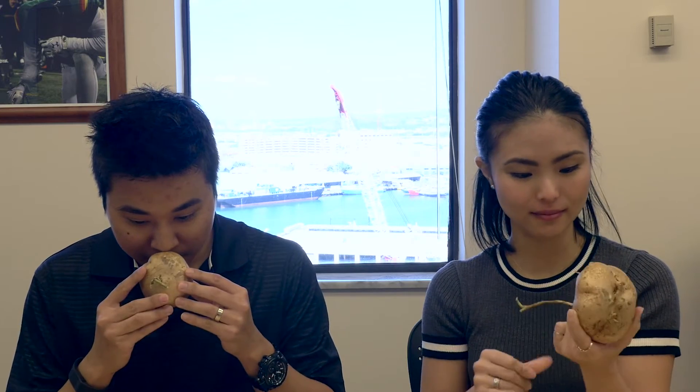It looks like a butt, basically. I have no idea what this is. I feel like you gotta wash it — I think you should wash this with one of those food spray things, the vegetable spray things. Or peel it at least. It's hard, like rock hard solid. Smells like earth.